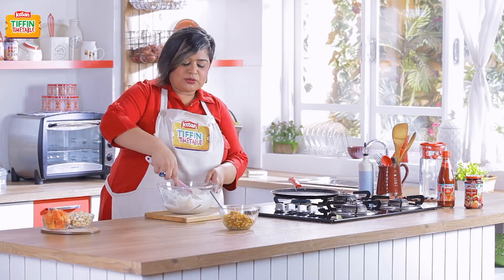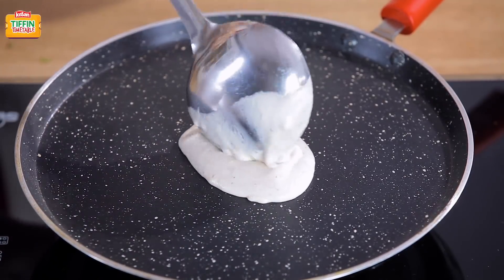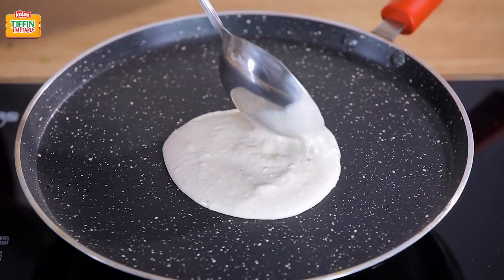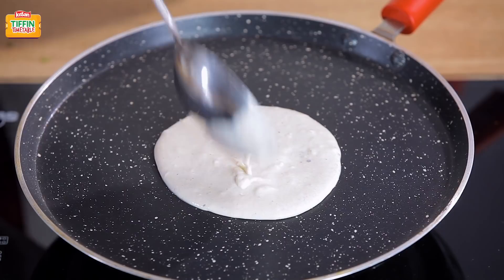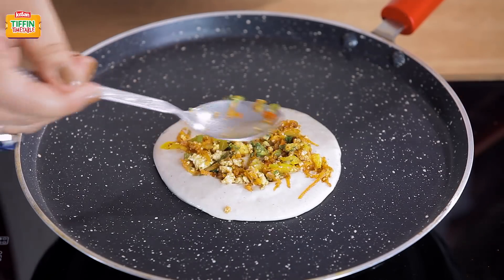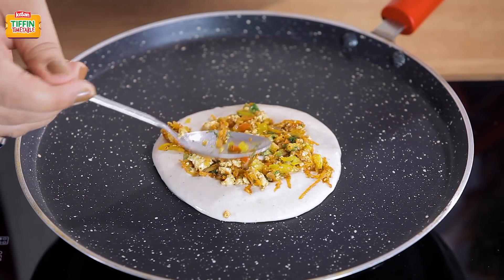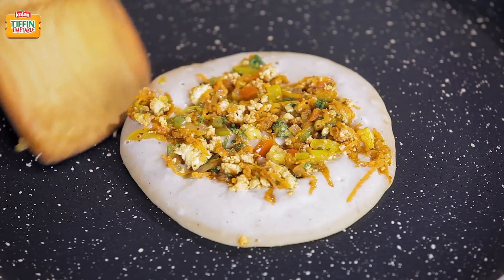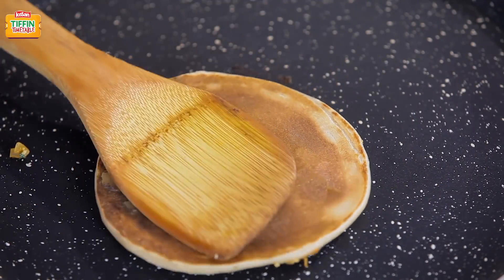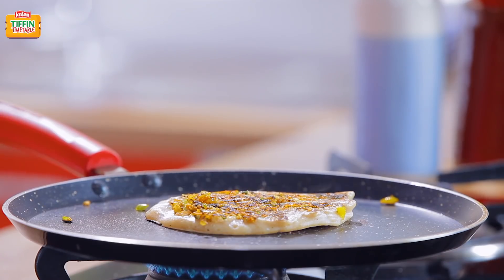My tawa is hot — time to cook the pancakes. Spread the batter a little, and then add a spoonful of paneer burji to it. Let it cook on one side, and then we'll turn it. Looks like one side is cooked, so I'm going to flip it over. This is a lovely golden brown colour for your pancake. Our pancakes are ready.